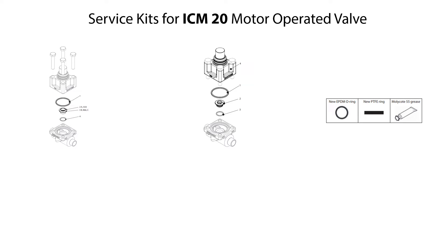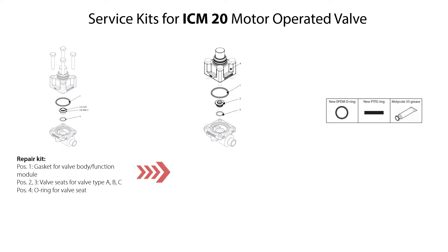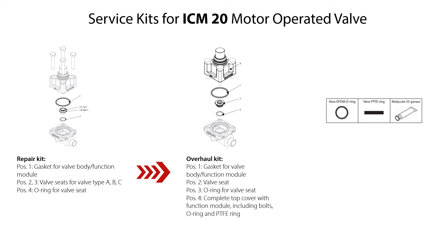You can use different available service kits to replace worn valve parts during reassembly of the ICM-20 motor operated valve. The available service kits are: the Repair kit, which includes a gasket for sealing between valve body and function module, valve seat for valve type A, B, and C, and an O-ring for the valve seat. The Overall kit, which includes gasket, valve seat, O-ring for valve seat, and a complete top cover with function module including bolts, O-ring, and PTFE ring.